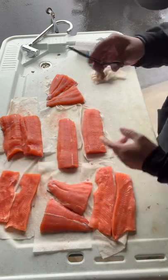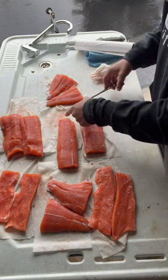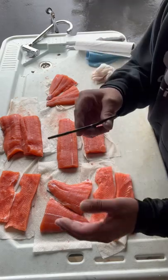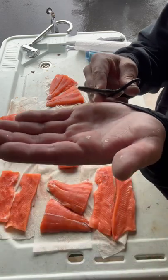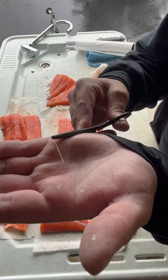Right along the back — they come up easy. The key is to pull in the direction that the bones are setting, or in the opposite direction. You want to pull with the bone.